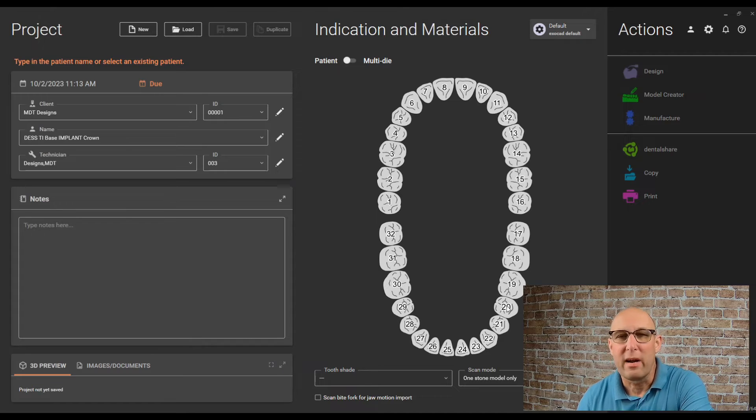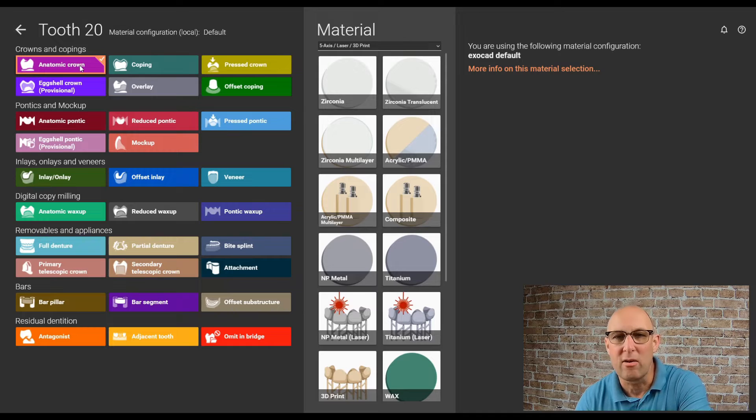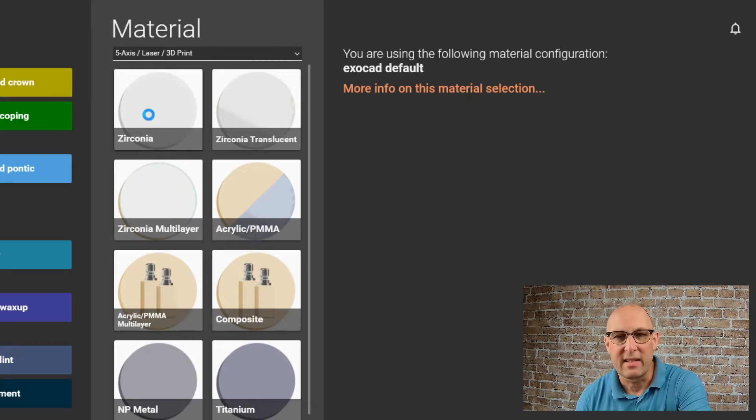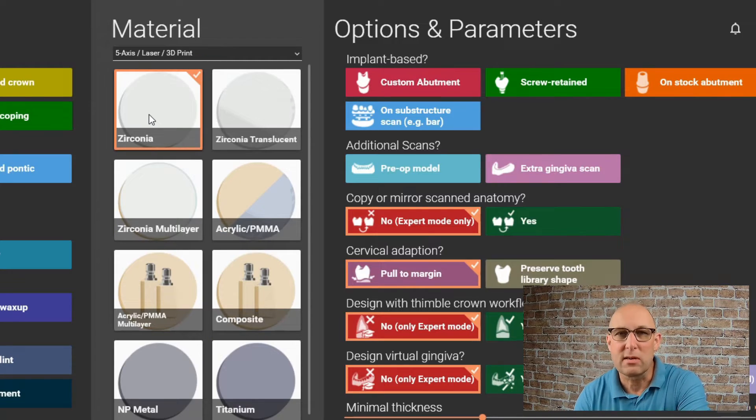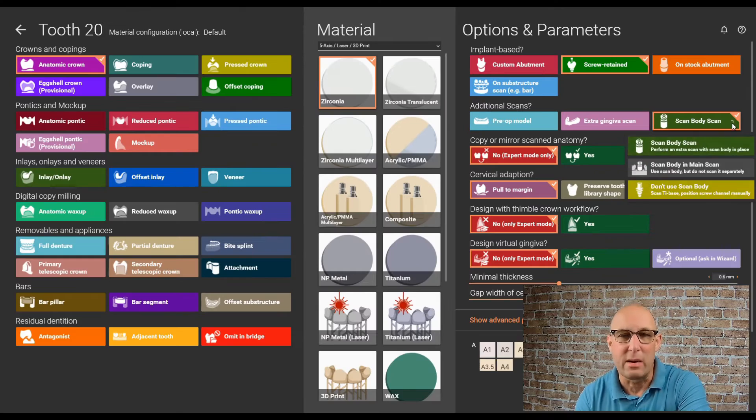Welcome back to the video. The order form is nothing special. Click number 20 — in this case it's my restoration site. Atomic crown, I'm going to use Zirconia in this restoration. It's of course screw-retained. If you have a separate scan body scan, like in this case, hit the green button — that's extra scan body.